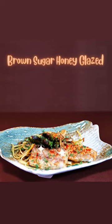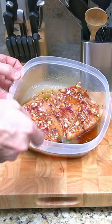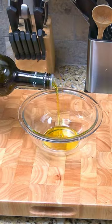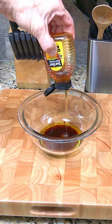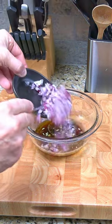Brown sugar honey glazed mahi-mahi cooked to perfection on a gas grill. Marinate two mahi fillets in two ounces each of olive oil, soy sauce, honey, and lime juice. Add two tablespoons of brown sugar, some chopped garlic and red onion.